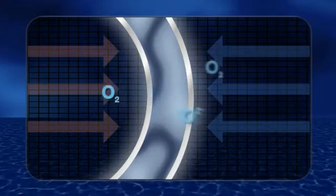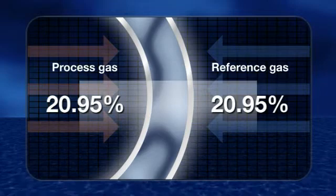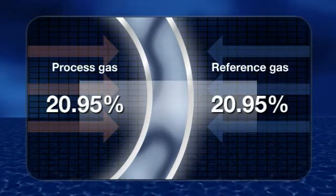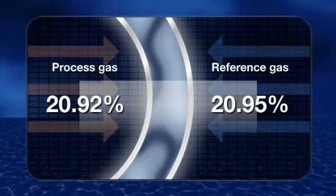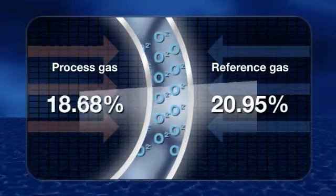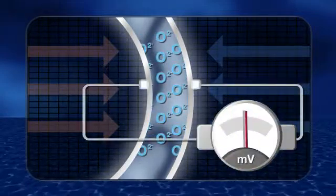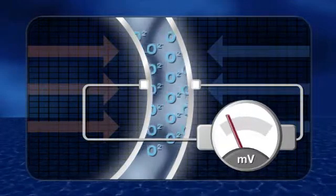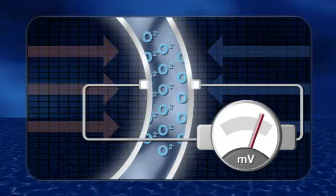These ions can then migrate through the solid Zirconia electrolyte. When the oxygen concentration is equal on both sides, migration of the oxygen ions through the Zirconia is zero. Where the concentration differs, the migration will increase to try to re-establish equilibrium. The differing reaction of the two electrodes generates a corresponding potential difference that can be used to measure the oxygen concentration in the process gas.